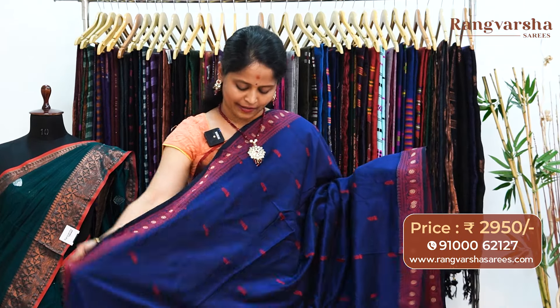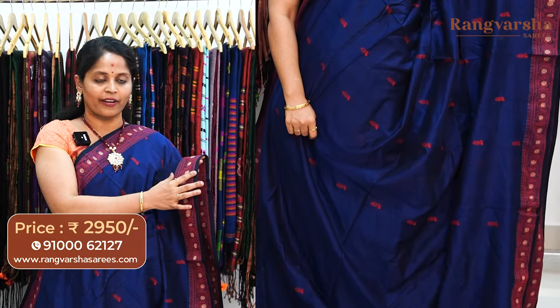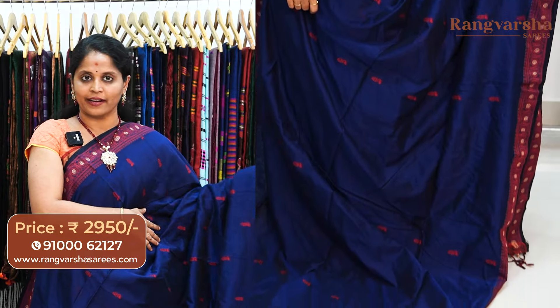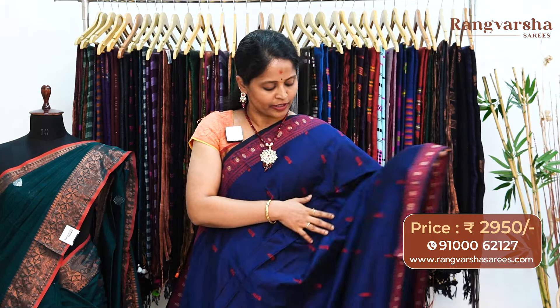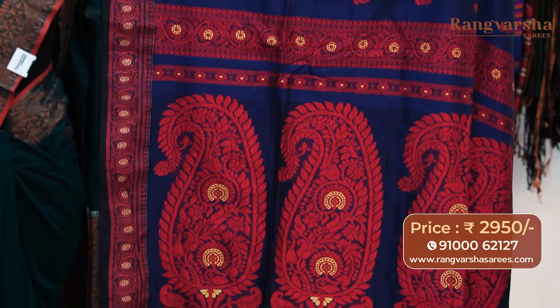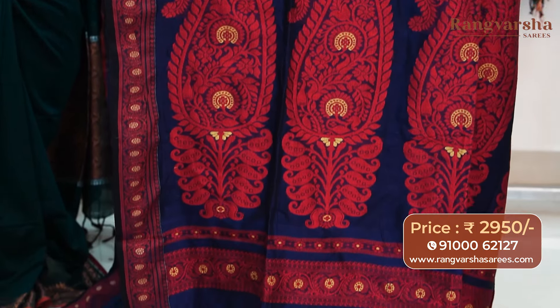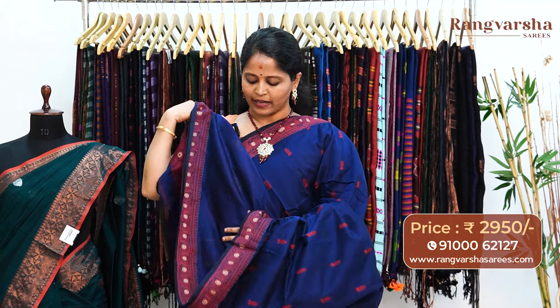A navy blue color kadi silk cotton sari. This sari has jamdani style weave borders on either sides — a 5 inch border — and it is a complete thread weave sari. On a navy blue base, the border has pink and beige color combination. Throughout the body, tomato red color thread weave booties. The pallu is a complete thread weave, very beautiful, heavy jamdani style weave pallu. The sari comes with a running blouse with weave border for the sleeves, priced at 2950, free shipping.